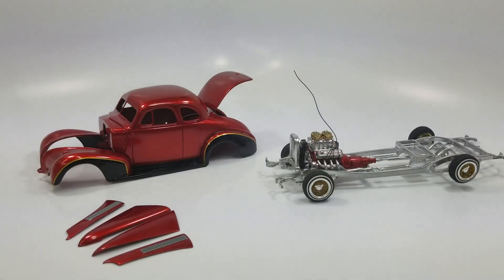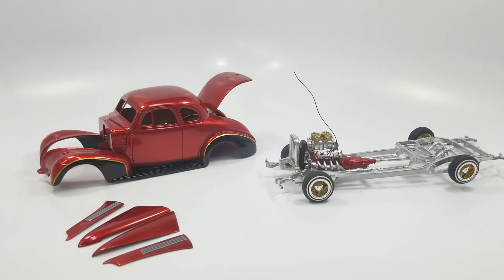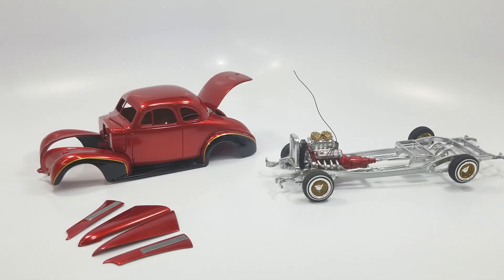Hey, what's up guys, Freddy from H-Town Model Shop. I've been away for a while but I've been doing some small stuff here and there. I'm working on this project here for Pete with scaleworld.net — this is a 1939 Chevy Coupe by Revell.